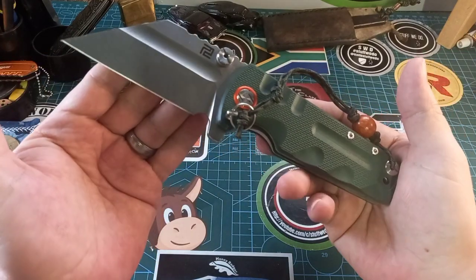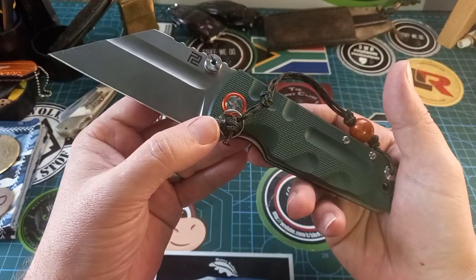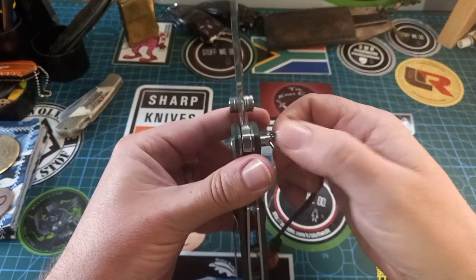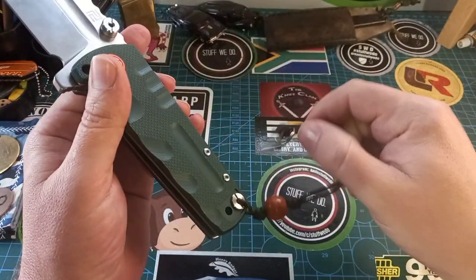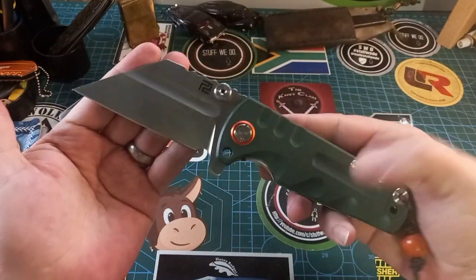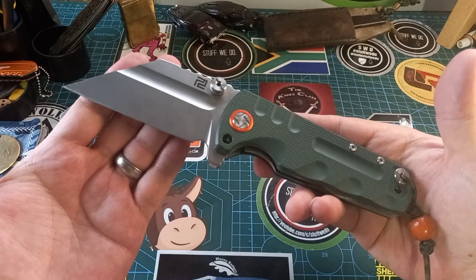That was one of the biggest things annoying me — this little tool I kept leaving in the box. When I wanted to do harder use things it was quite ridiculous to go and get it and bring it back. Now I have this thing with me the whole time, and it makes a nice noise because I put on this little split ring.